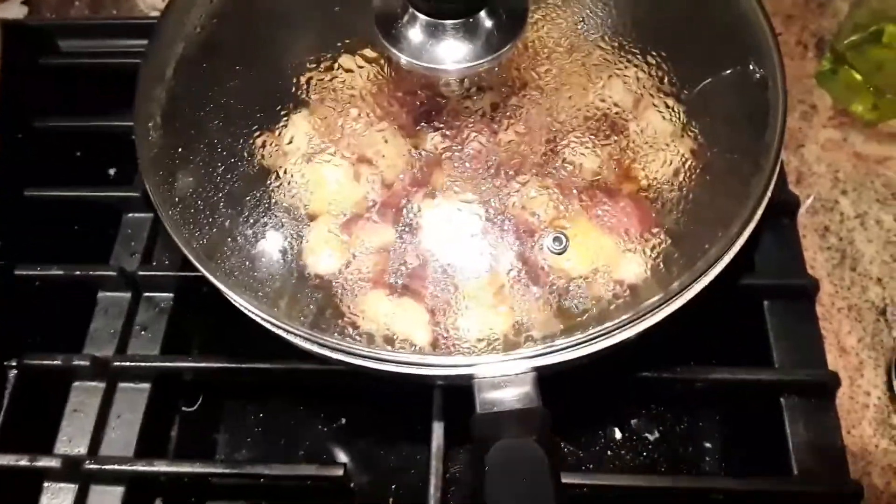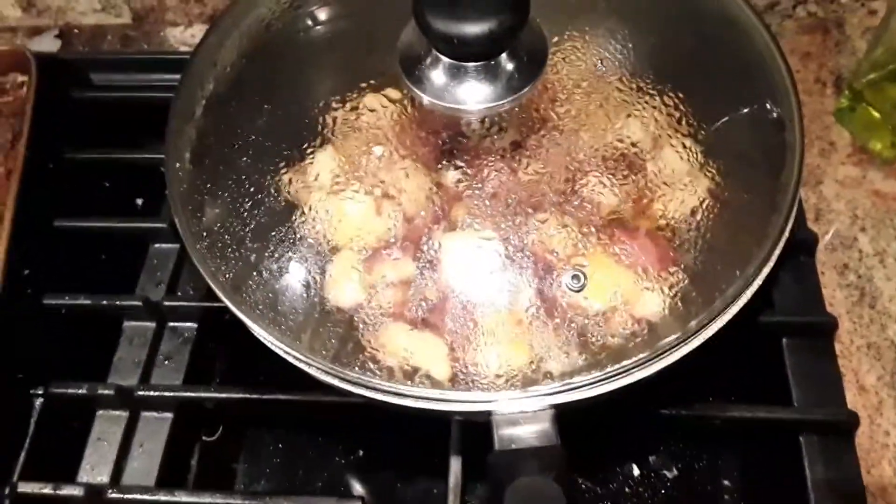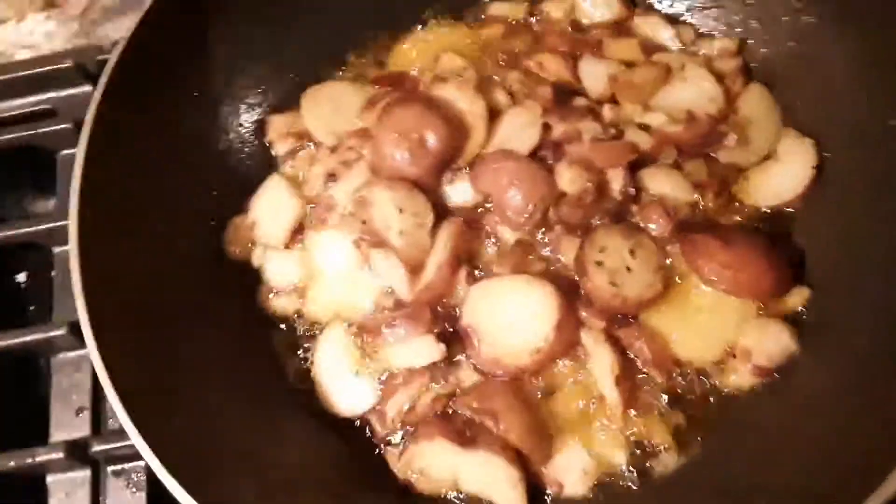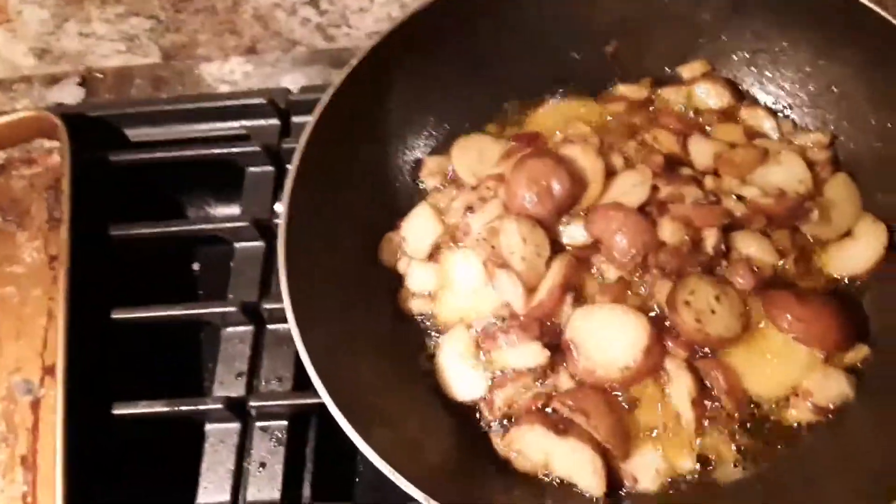This is how you make homemade french fries for me, with red potatoes. Yeah! That was pretty good.